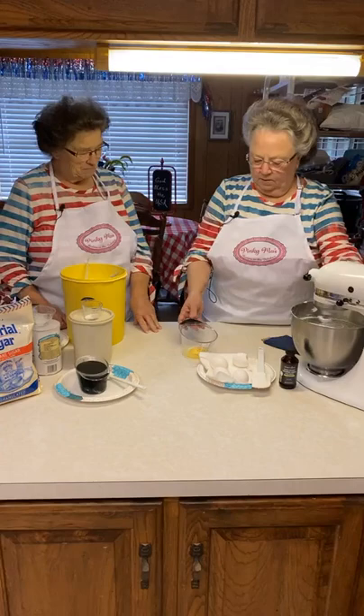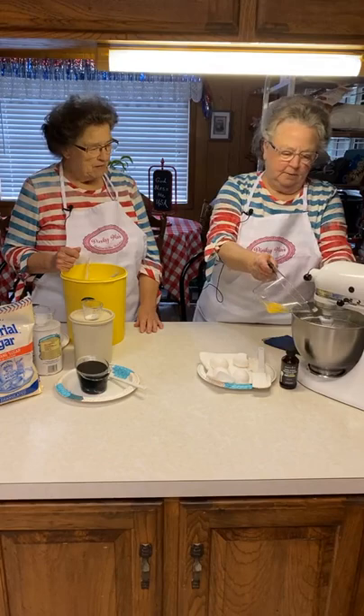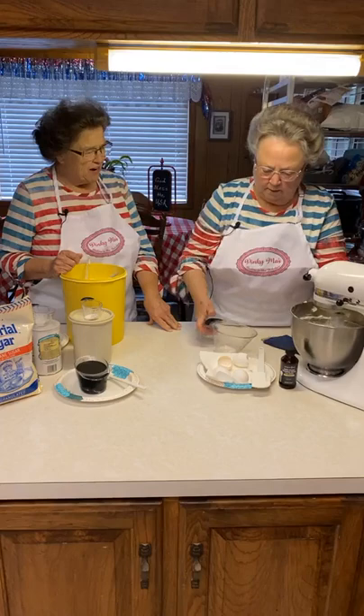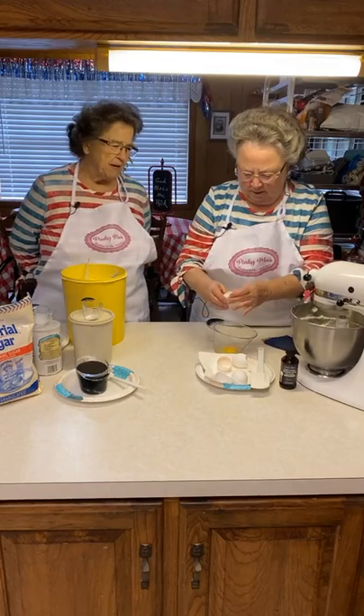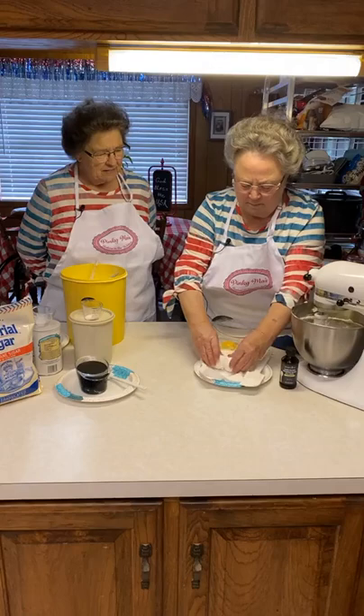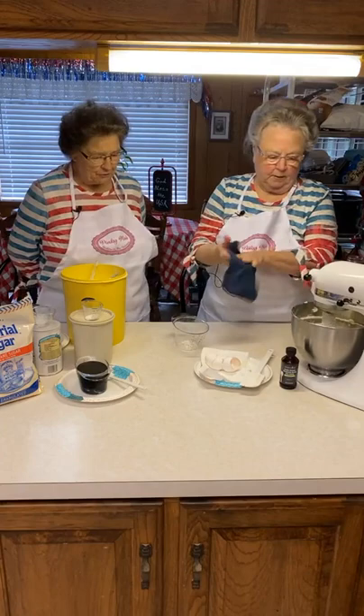I'm going to go ahead and put my eggs in one at a time. Don't want them to splatter everywhere. This is four large eggs. I was just thinking about what I was baking the other day — it was that lemon pound cake. I made a lemon pound cake for the church. It takes a lot of eggs. I was thinking about how my mixer was getting pretty bogged down before I got it all mixed.